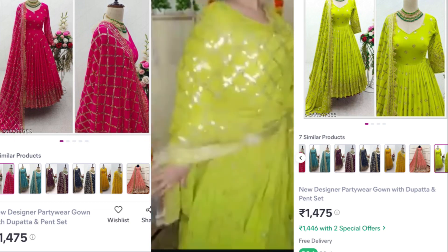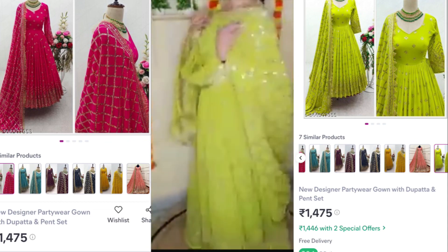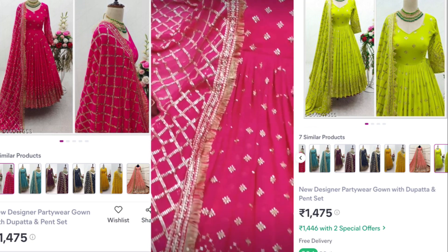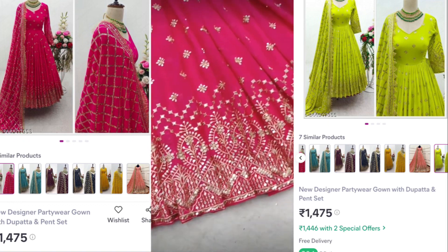The color options are mint green and navy blue. Looking at the main part, which is the anarkali — well, it's not exactly anarkali — you get a lot of padding and everything. The sequin and zari work is there, and this is the anarkali which you can see in the flare.